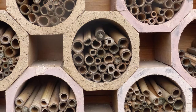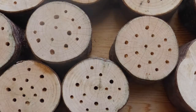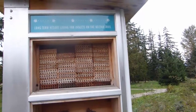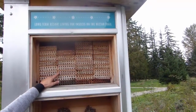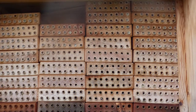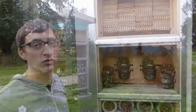Each native bee will have a certain size diameter hole that they're interested in living in. The diameter of this hole is five sixteenths of an inch, which attracts both the blue orchard mason bee and the alfalfa leaf cutter bee, both of which are really great pollinators of our wild plants and our fruiting plants as well.